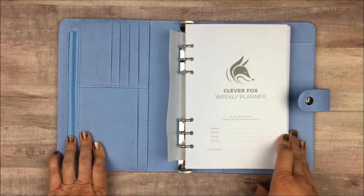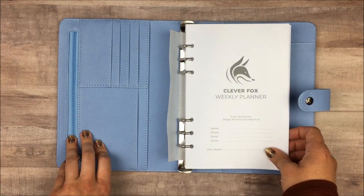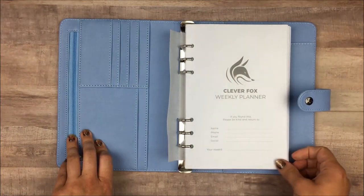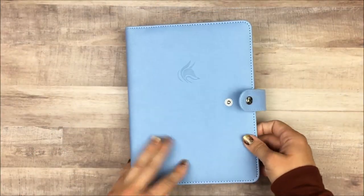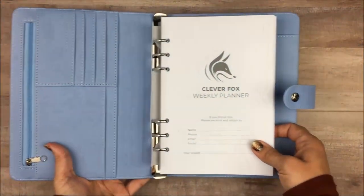Another thing to note: the pages are not exactly A5 size, but they're very, very close. If you wanted to use A5 inserts, you could definitely put them in here and it wouldn't be a big difference. The top-to-bottom measurement was almost identical, but the width was a little bit smaller. The binder itself is listed as seven to ten inches, but it feels like a standard A5 binder to me.